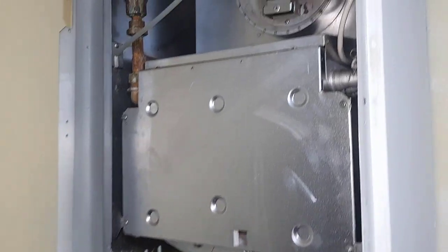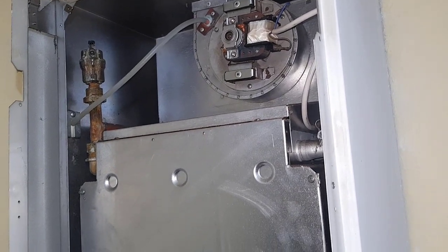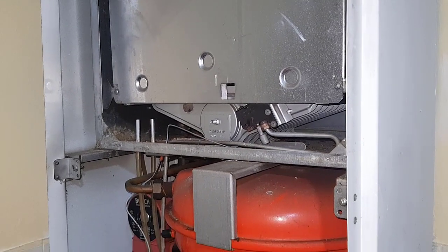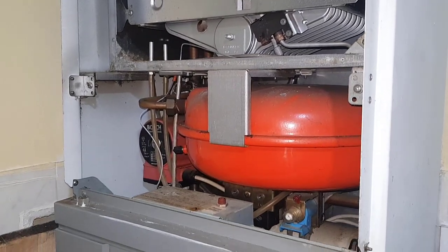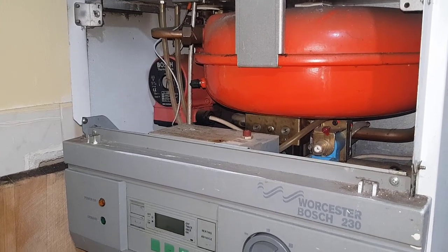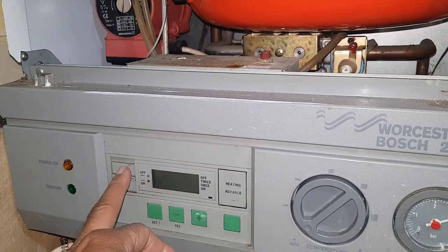Where do we go from there? Well, since there's no voltage being sent to the fan, that means the fan's not faulty. So if we go back to the flow sequence, the next one could be the air pressure switch, which isn't starting the fan — not allowing it to start. We're going to check that, and the air pressure switch is inside here on this particular boiler.